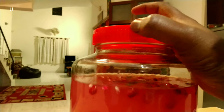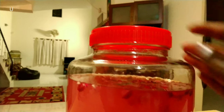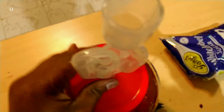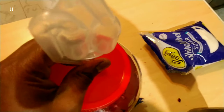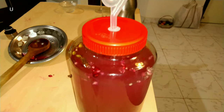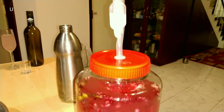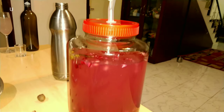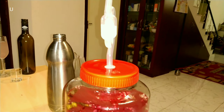Close it tightly. It's almost done. Keep this bottle in a hygienic and warm place so that it will be helpful to make the fermentation go well. We will review this fermentation after one or two weeks.